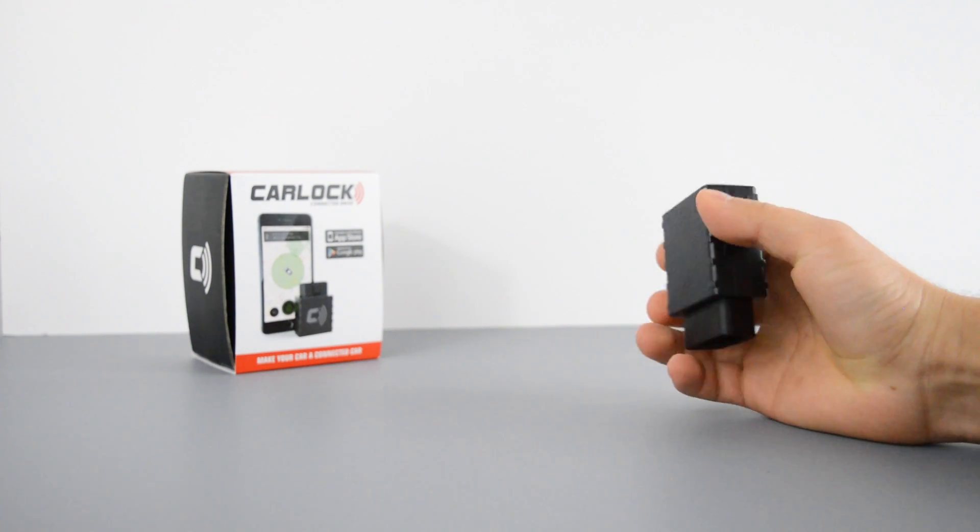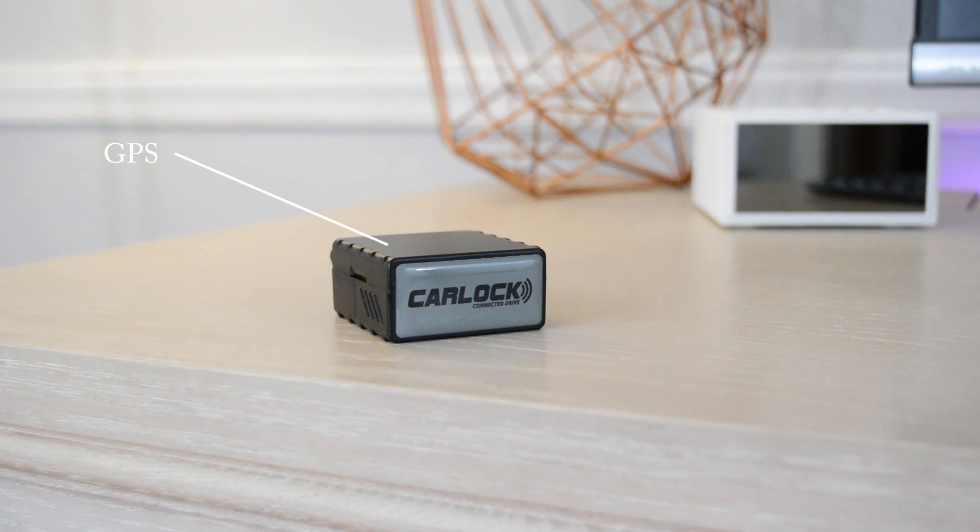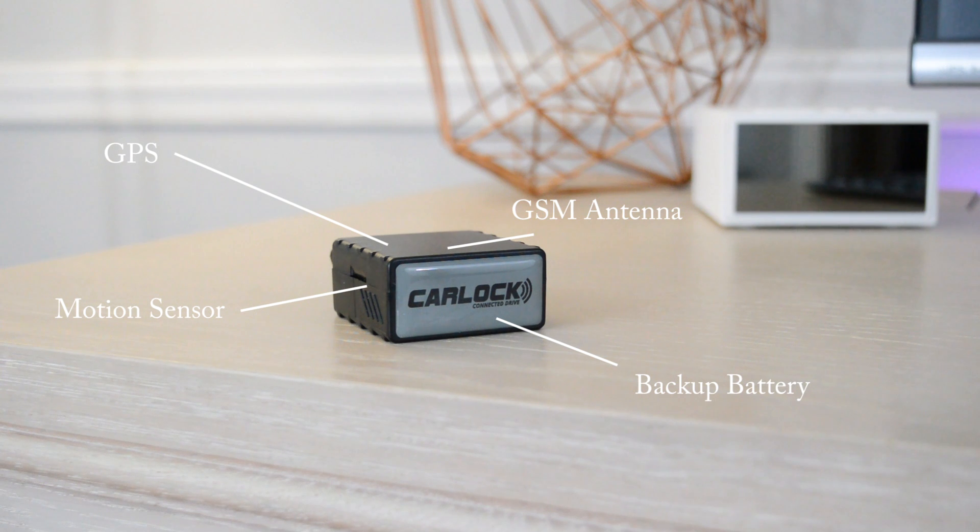The inside of the device is where all the magic happens, which contains the GPS antenna, motion sensor, backup battery, and a GSM antenna. Yes, I did say GSM as in GSM service.